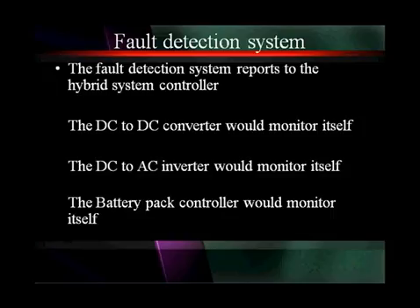The hybrid system controller receives information from the DC to DC converter, which is monitoring itself, the DC to AC inverter, which is monitoring itself, and the battery pack controller, which is monitoring itself.